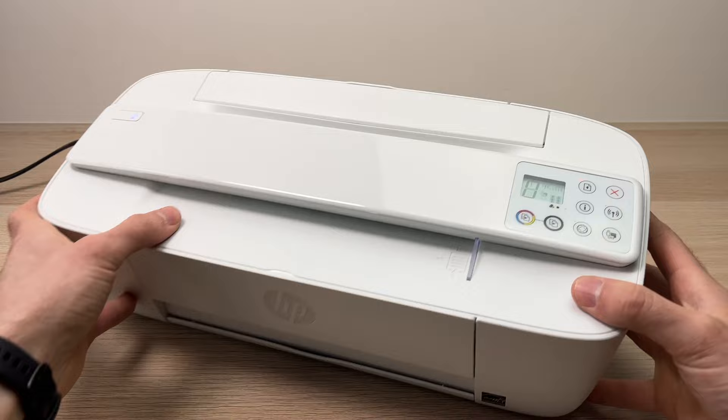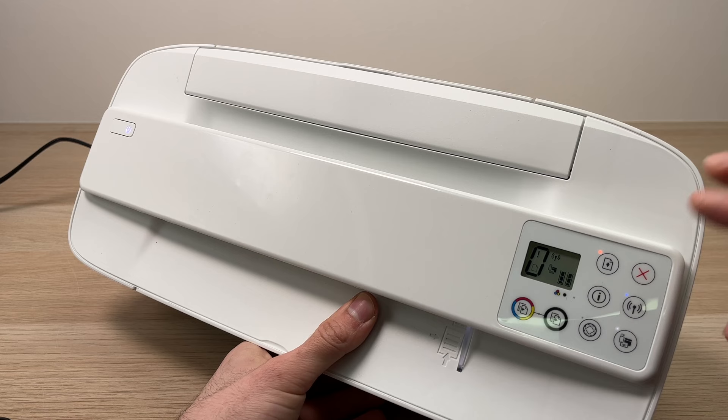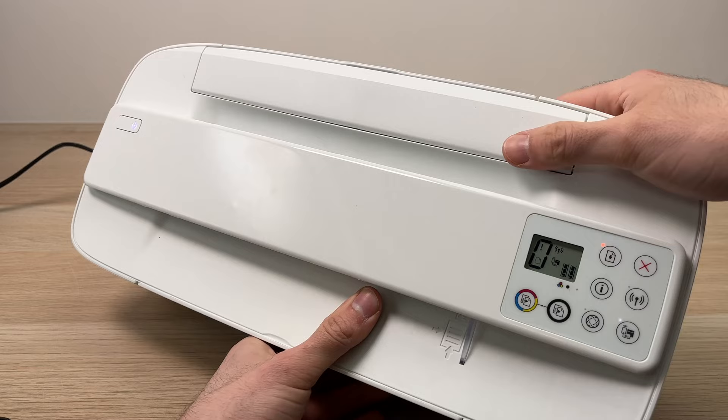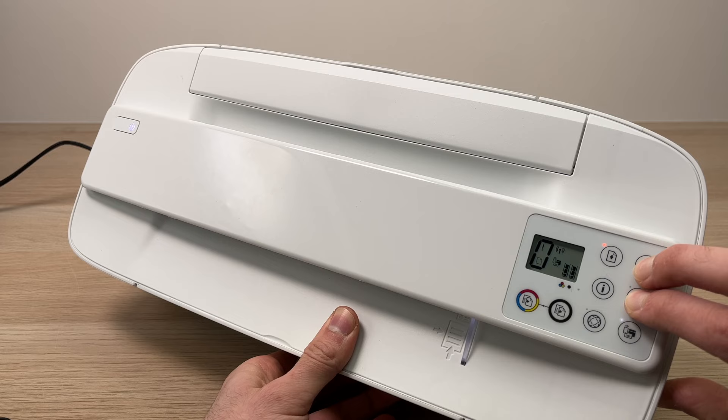Before opening the app you just downloaded, go over to the printer. You'll notice there is an X button and under it there's another button that looks like the wireless button. Take your finger and press both at the same time and keep them pressed. You'll see the power button flashing, then you can release. Keep it pressed — the power button is now flashing, you can release them.